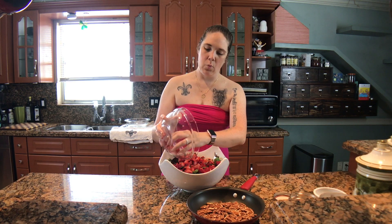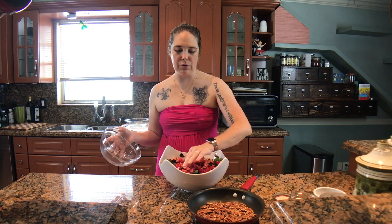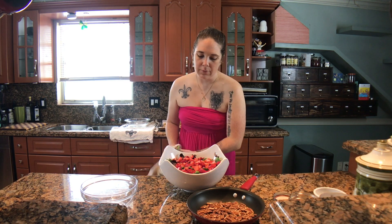I've made this salad in the fall before, where I've used pears, which are really delicious in this salad. You can use grapes, just any really delicious seasonal fruit. This would be good with a melon, like a cantaloupe or a honeydew. It's a really delicious, versatile salad.